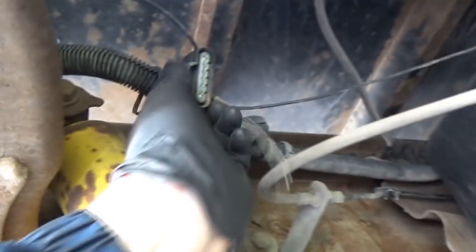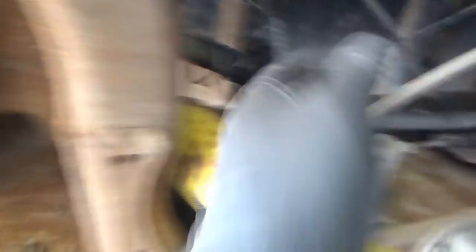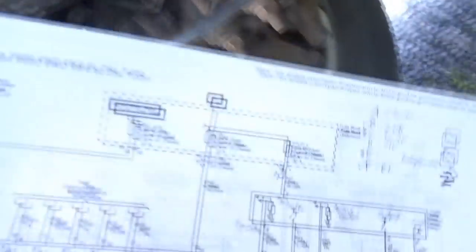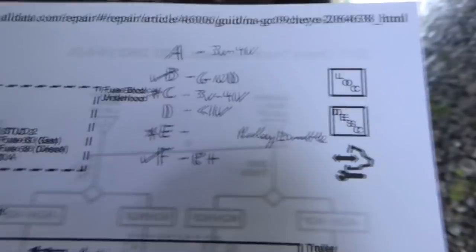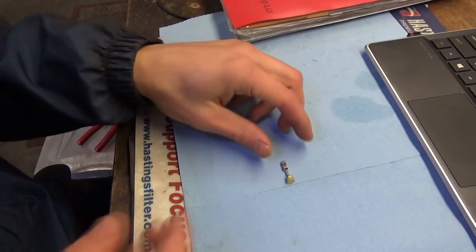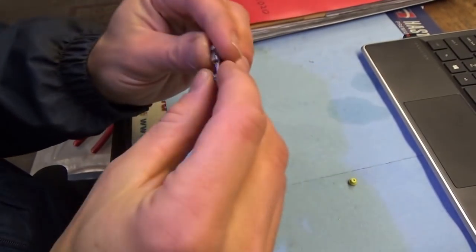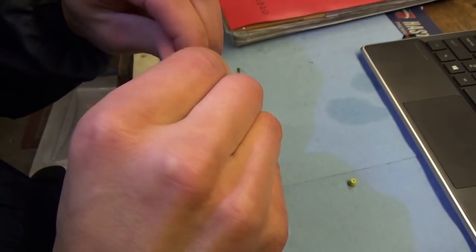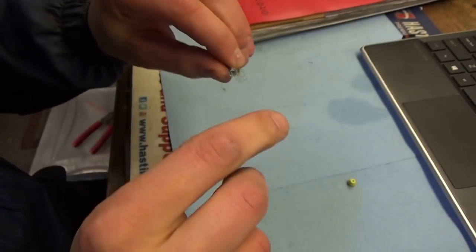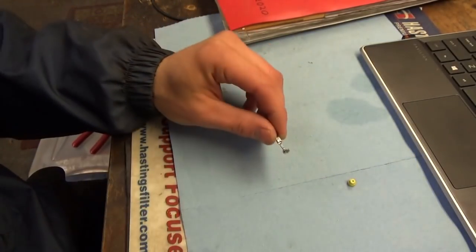I took off the trailer brake control relay and found that the yellow and black wire is corroded off. The yellow and black wire is pin E — the enable circuit — and that's the one that cannot be shorted to power or ground. So I think we just have to fix that wire and clear the codes. I got the pin out of the connector — here's what's left of it: just green crusties.